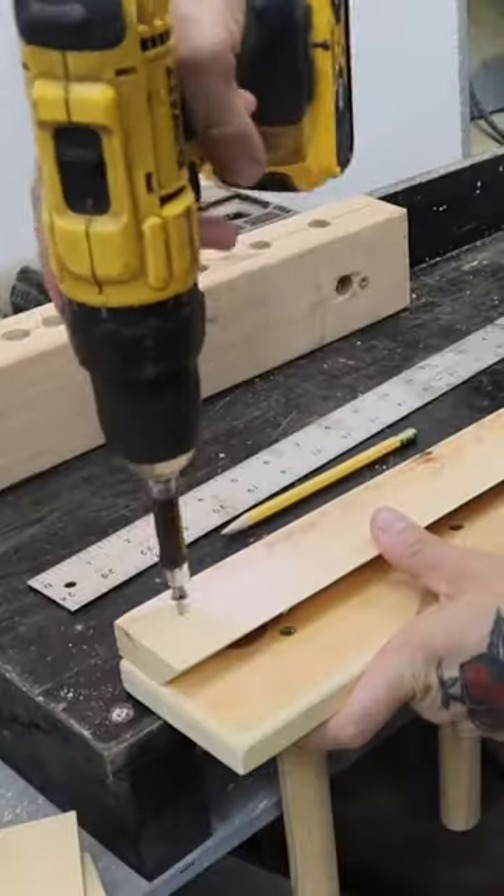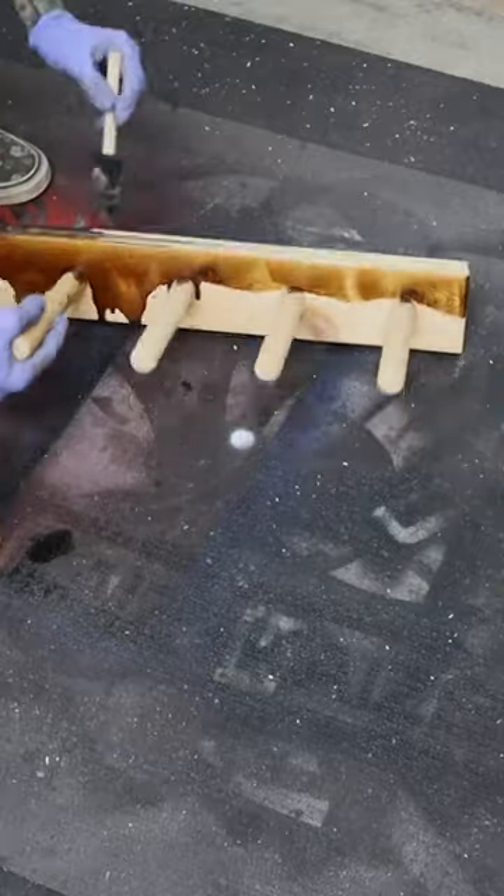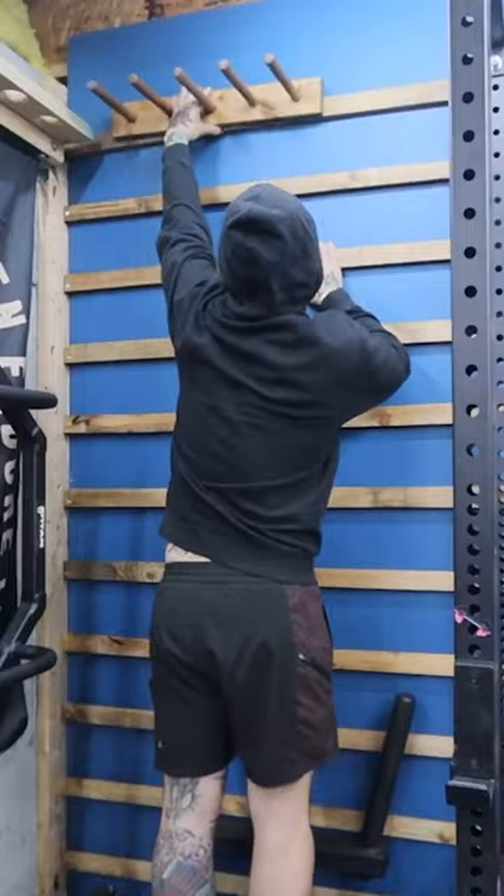Today I'm making a band holder for my large French cleat wall. It's a simple project that looks nice and clean when it's all done.